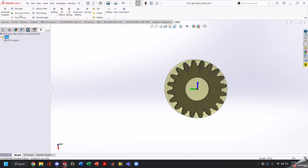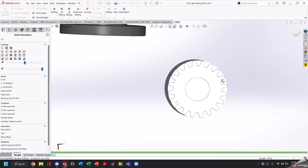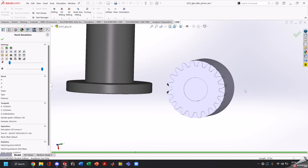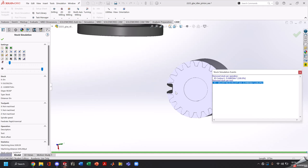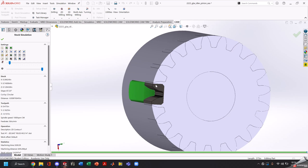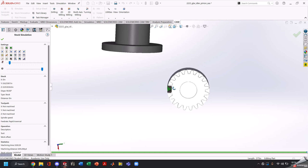We can go ahead and simulate this and see what it's going to end up looking like. Slow that down — and that's what our first cut is going to look like. If you notice this cut looks way bigger than what our gap is, however that's just because our slitting saw thickness is thicker than the actual geometry of our gear cutter.